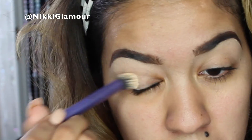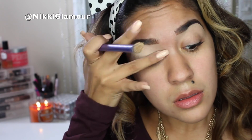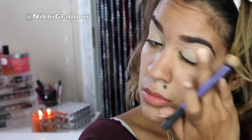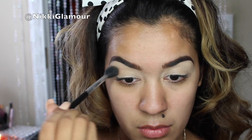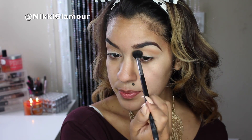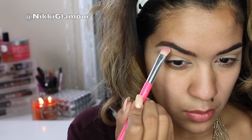Now taking MAC's Soft Ochre Paint Pot, I'm going to be applying this over both lids as my base. Now I'm going to be picking up my Lorac Mega Pro Palette and going in with Camel, applying this as my transition shade. Then I'm going to be picking up White and applying it right under my brow as my highlight.